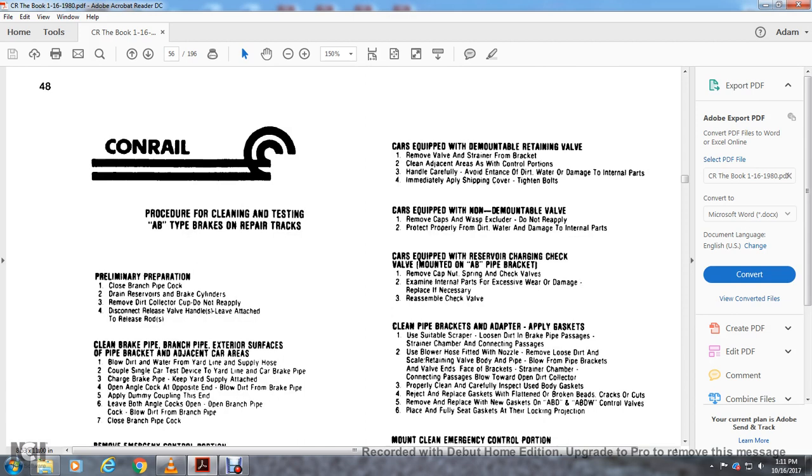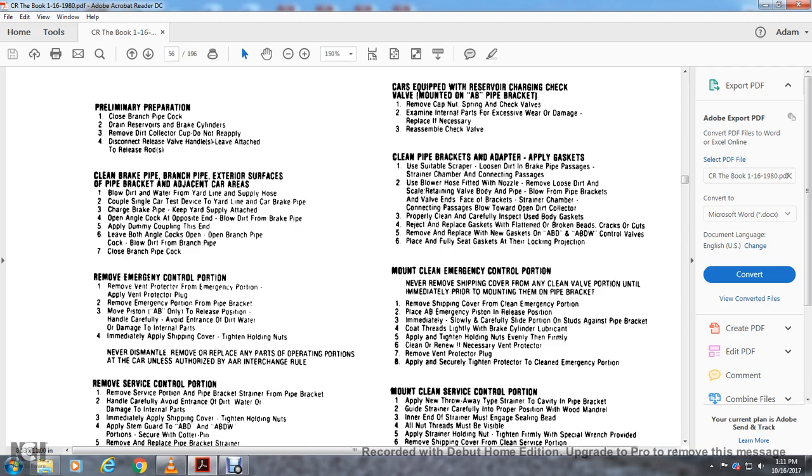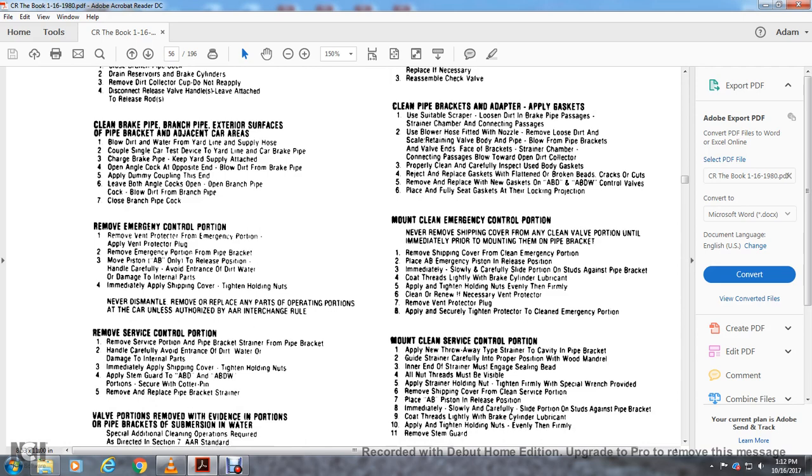Conrail procedure for cleaning and testing AB type brake at repair tracks — preliminary preparation: close the brake pipe cock with the rain reserve and brake cylinders. Remove the dirt collector cup — do not reapply. Disconnect the release valve handles but leave them attached. Clean the brake pipe branch exterior surface with a pipe rag and blow dirt and water off using the yard line supply hose. Couple a single car test device and yard line to the car pipe. Charge the brake pipe — keep the yard supply attached, open the angle cock at the opposite end, and blow the dirt from the brake pipe.